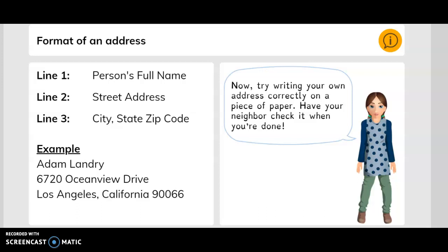Now try writing your own address correctly on a piece of paper. Have your neighbor check it when you're done. I'll give you a few moments to do that.